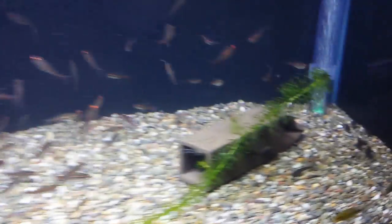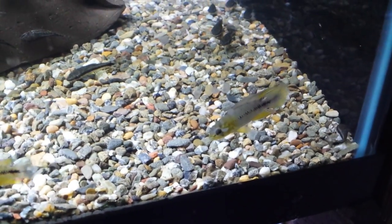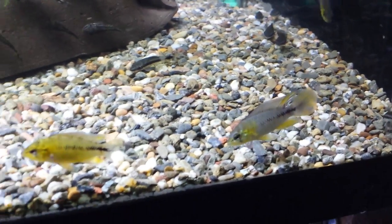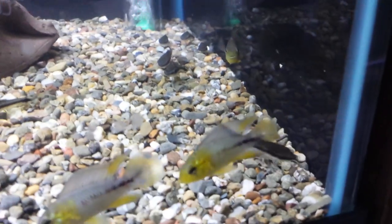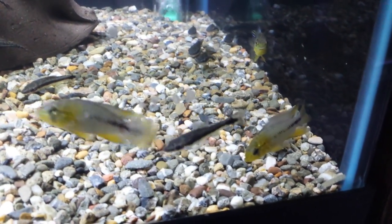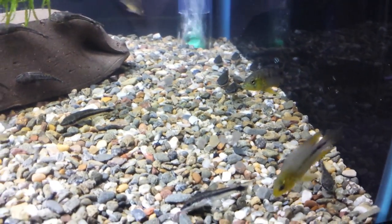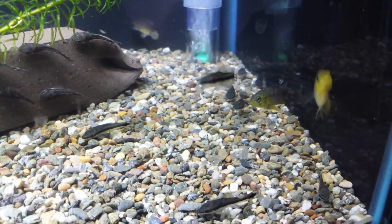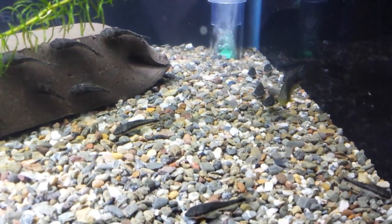Next I'm going to show you some Apistogramma borellii — the blue form. We've got a female right in front and a male over here. These guys are getting really big dorsal fins; they're still small now but have decent fins. Here's another one coming up front to check us out, and then another one that sees us looking and came to investigate too. That's the personality of epistos — they are aware that someone's looking in.